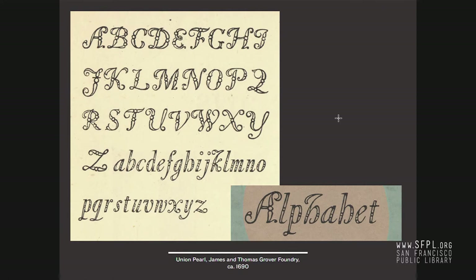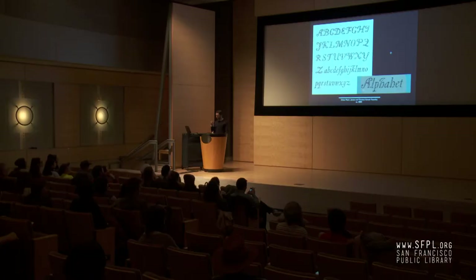The earliest examples of ornamentation that starts to influence the shapes of letter forms goes back as far as around the 1690s. There's a British foundry, Thomas Grover Foundry, that created a typeface eventually called Union Pearl, probably in honor of the unification of Scotland and England. It's the first time a typeface attempted to bring these visually ornamental elements right into the letter forms — a graphic attempt at reconciling the two spaces.